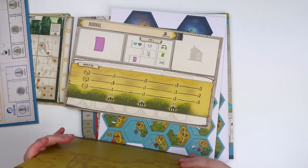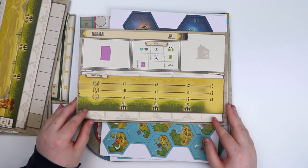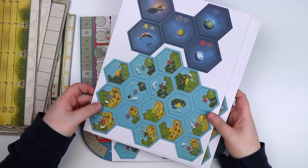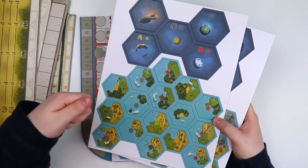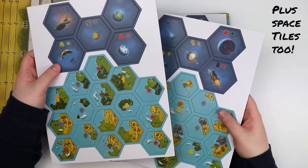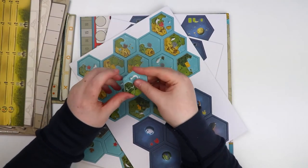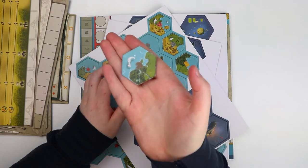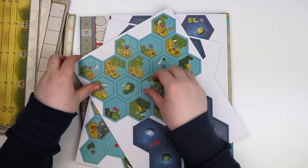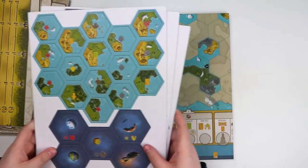We also have the automa board for solo mode, which has a different approach to playing the game. Then we have cardboard — these are tiles that go out on the board as you play. It's an exploration mechanic: you place them out, build there, and pick up things. There are also space tiles. The cardboard is quite thick — nice quality — and the art is very nice as well. That explains why we needed all those baggies.